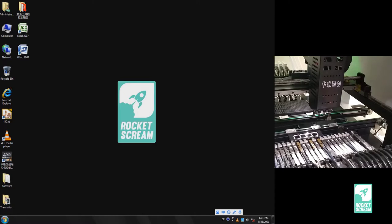Hi, I'm Pang Mo from RocketStream. This will be a multi-part tutorial on how to use the Huawei Kuo Chang Pick and Place Machine, or HWGC for short.